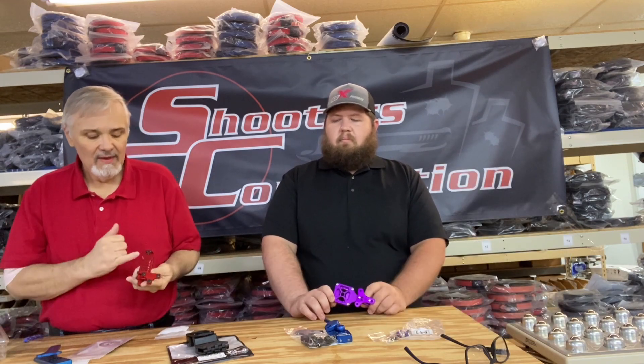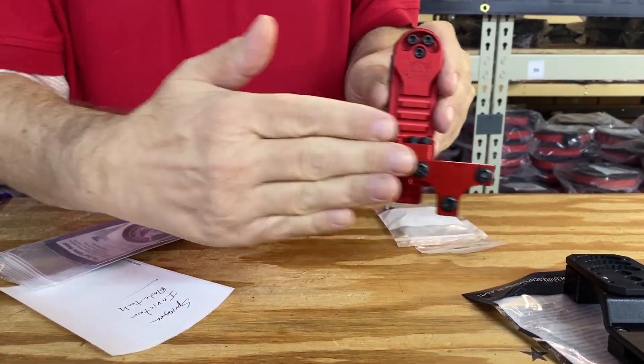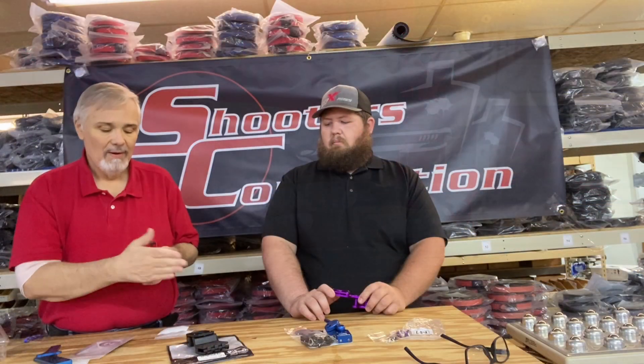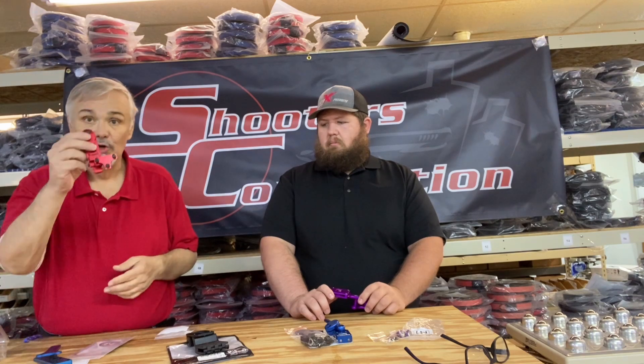This is the Henning Holster Hanger. It has camber, caster, and toe where you can adjust slightly front and back, but you can do an angle forward and backwards, up and down. Great product. These are new from Henning.